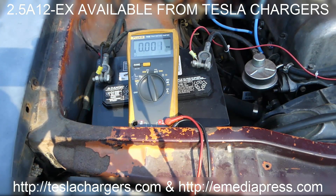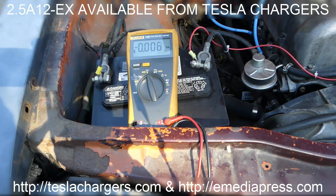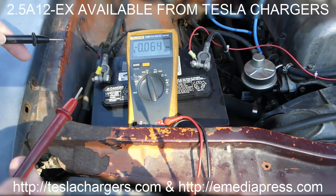I've been working on the ignition system on this Datsun, took it around the block, had the headlights on, parked it, left the headlights on, left the house, came back, and the battery was completely dead. I'm pretty sure it bottomed it out.